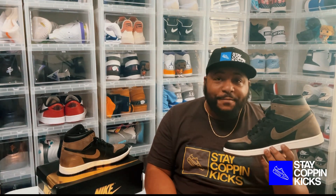So what are your thoughts on the Jordan 1 Palomino? Do you plan on picking up a pair? Do you like brown on Air Jordans, or do you stick with the traditional black and red? Sound off in the comments below. And with that said, stay Coppin' Kicks.